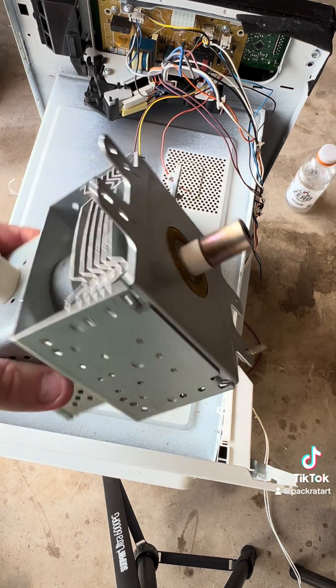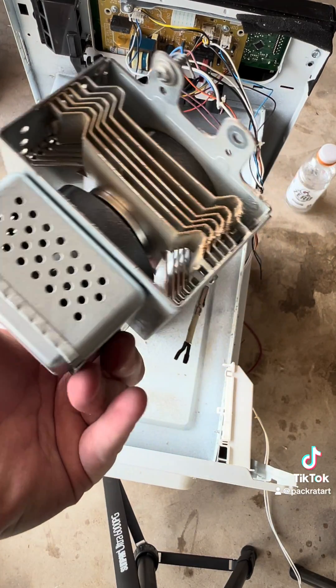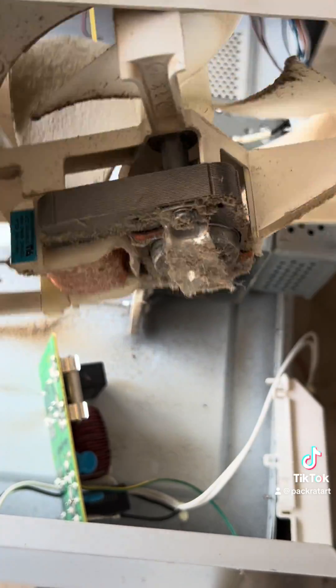This is the magnetron. If it drops, it releases dust that can cause permanent lung scarring or cancer, so be careful.